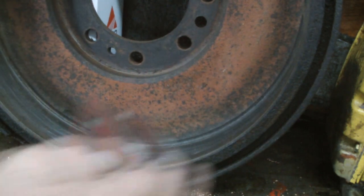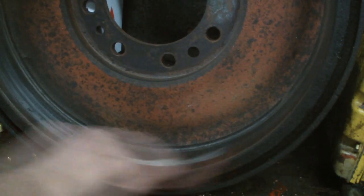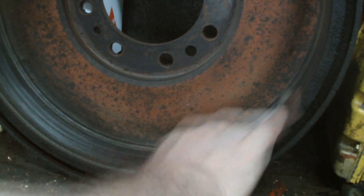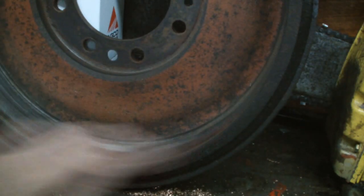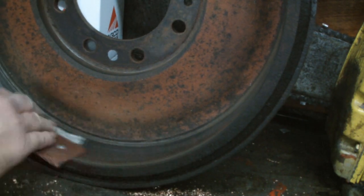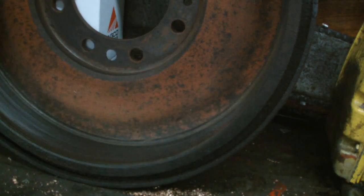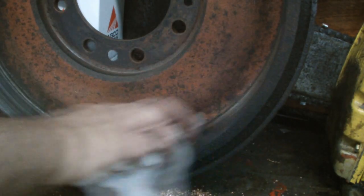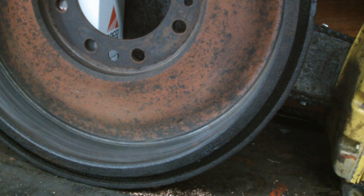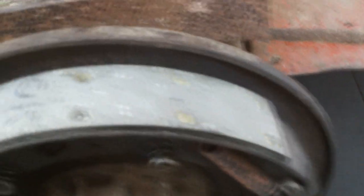This will give the new brake liner a better grip. I'm going to get a thinner rag and give it a clean right around. Now it's just good to refit again.